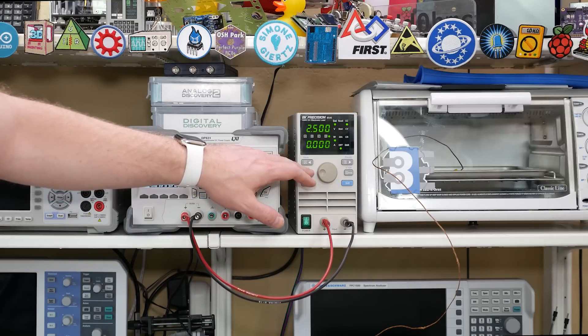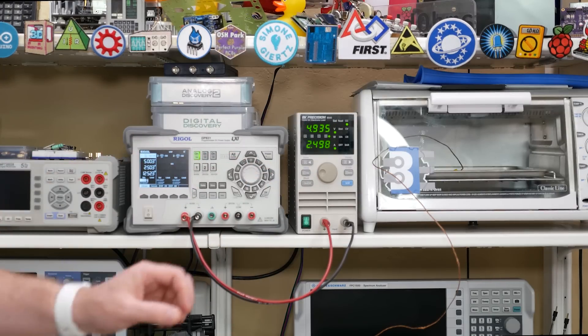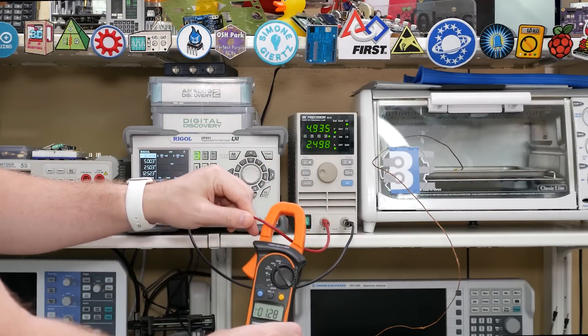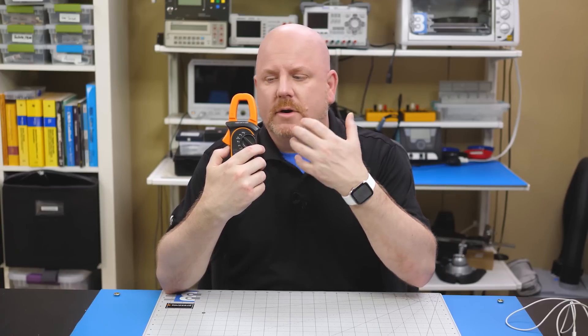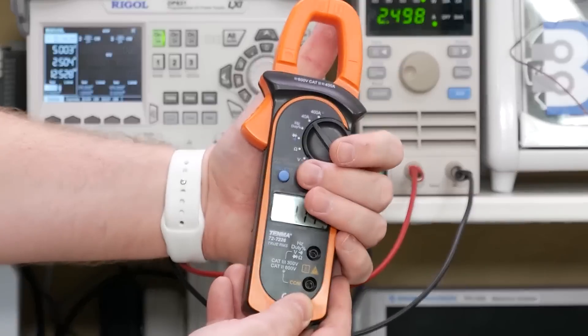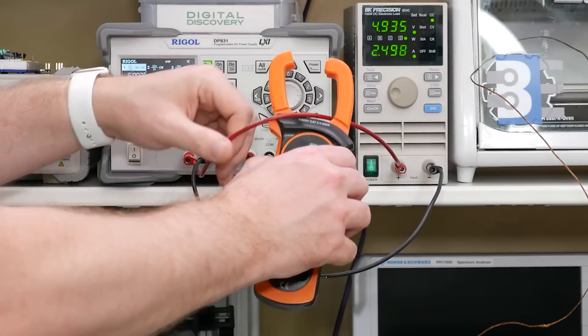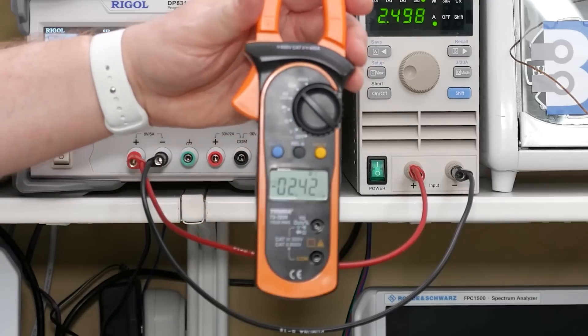I set up the electronic load to sink 2.5 amps from the power supply. Clamping the meter around the wire causes the magnetic field to interact with the core material inside of the clamp, providing a measurement. But wait — the meter says 1.3 amps. If the meter has some energy built up, or it's magnetized, or there are stray fields, you must first zero it out before making a measurement. By hitting the relative button, the meter zeroes out and now measures correctly. We can also flip it around, press the hold button, and see that the meter was reading negative 2.4 amps.